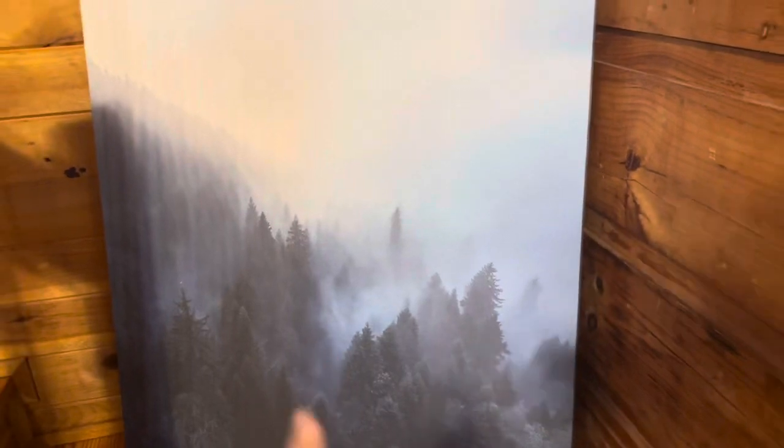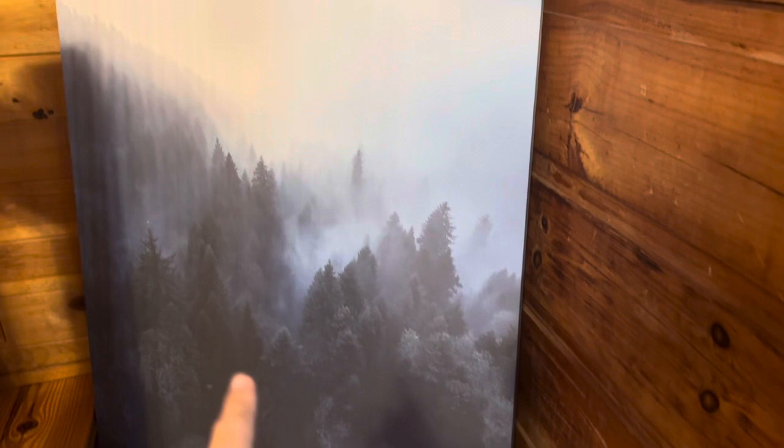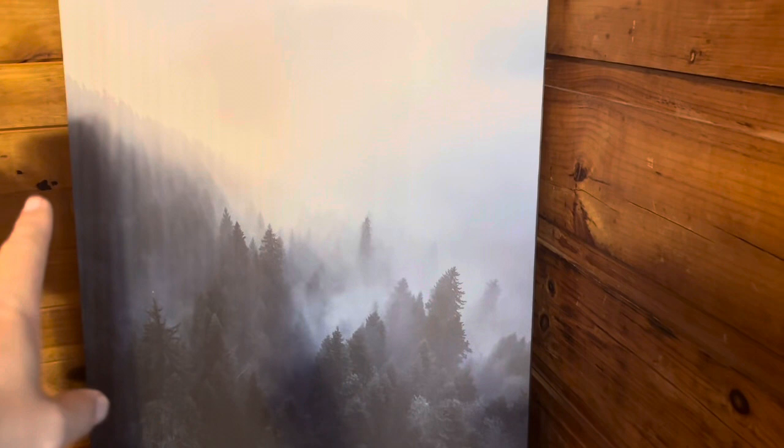I'm reviewing this art piece. This one is like the Smoky Mountains almost — it's got the mountains and then the mist and clouds coming down through it. So that's a really nice piece. The fact that it comes down like that gives it a variety of different shading and lights.